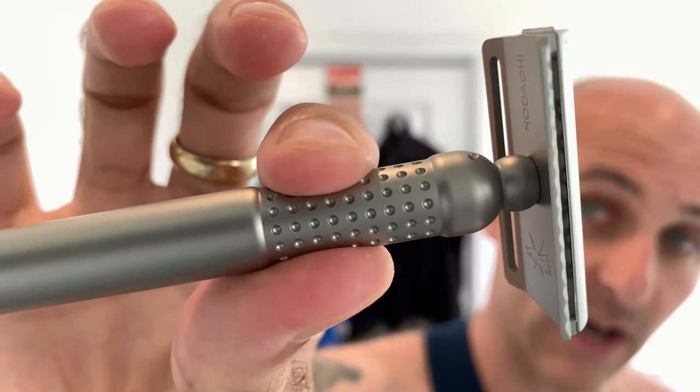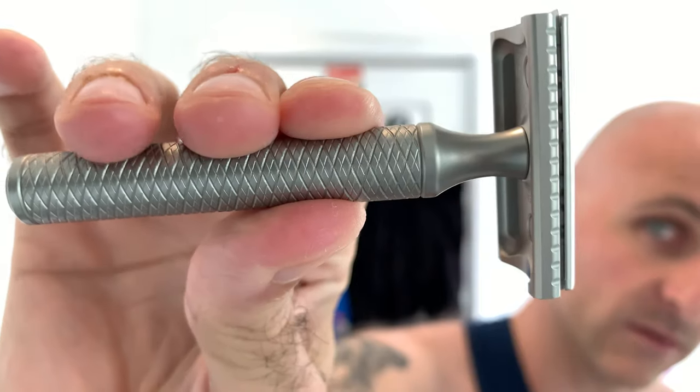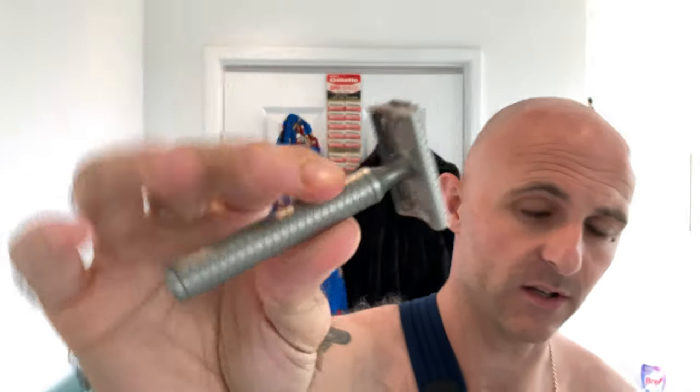These little dimples do give quite a bit of grip — I was quite surprised by that. But I have to give the handle design win to the Carve. It's just classier looking, more streamlined, almost traditional but modern. It covers all the bases, looks great. Both razors have great finishes. Anyway, I've talked enough about the razors — let's get stuck into the shave.